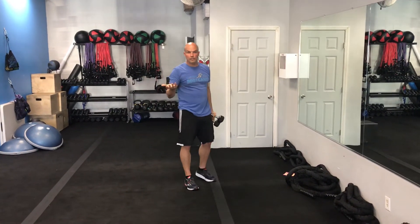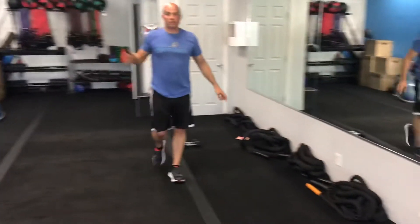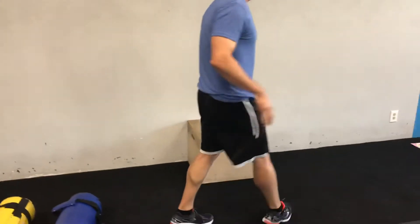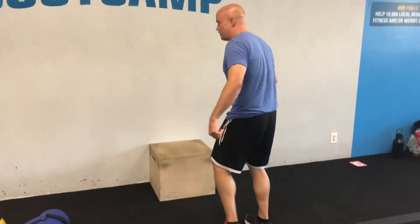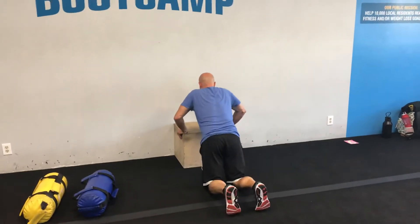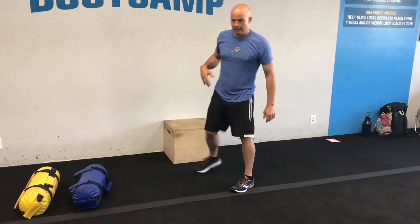You're going to do it for 20, 30, 40, or 50 seconds — however much time is on the clock — and then you'll move around. Then you're going to come over to the other side of the room where we have a box on the floor. It'll beep and the trainer will say go, and you're going to do push-ups on the box — inhale down. You can do these from the knees too if need be. You'll do that for 20 or 30 seconds.